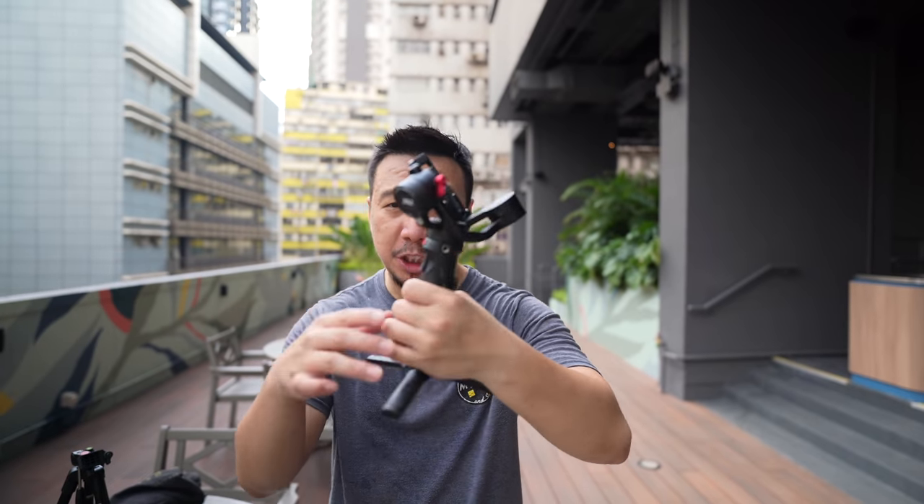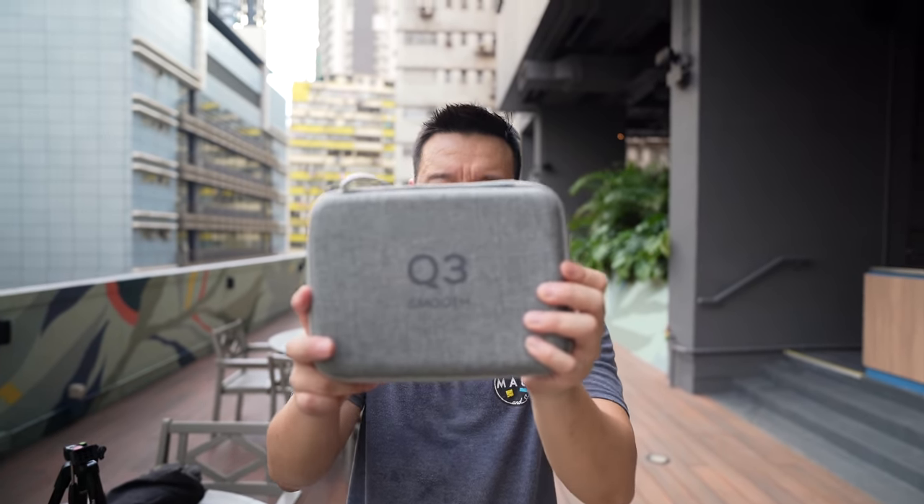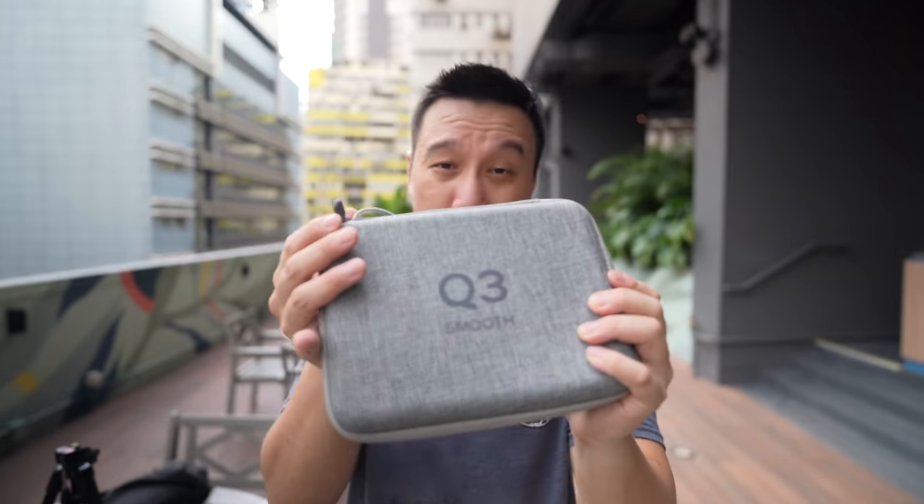For those of you who do videography, whether it's professional video work or even just something very casual for YouTube and TikTok, you will probably have heard of Zhiyun. They are a gimbal maker. They make gimbals for everything from the really heavy-duty cameras to something more lightweight. For smartphones, Zhiyun has the Smooth Series, and right now this is the newest product: the Zhiyun Smooth Q3.